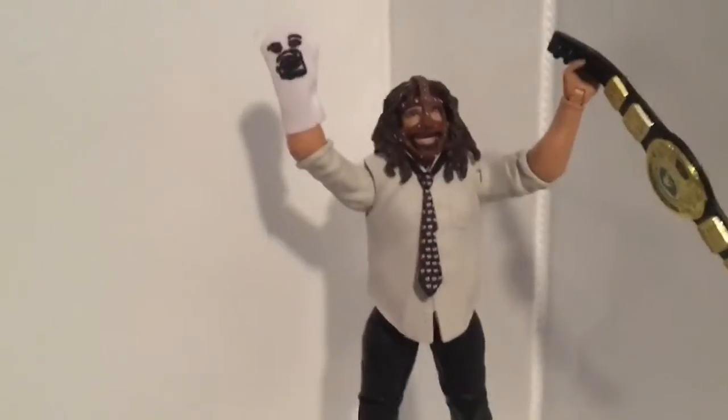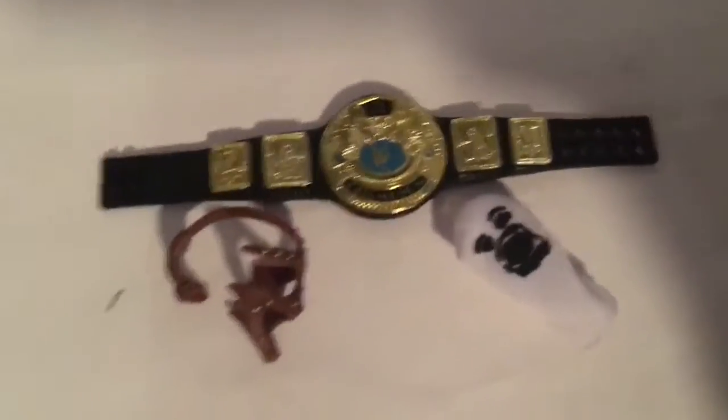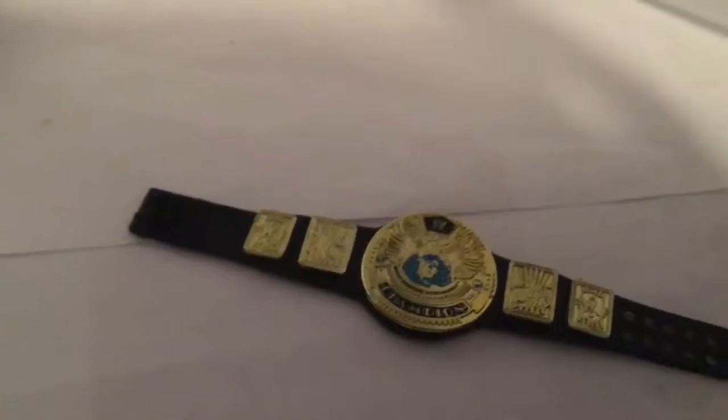Let's get a closer look at the accessories. He comes with three accessories: first is the World Heavyweight Championship, which also came with the Mr. McMahon WWE Network Spotlight figure. Then he comes with Mr. Socko, which is pretty cool — you just slide it right over his hand like that. Looks good, pretty detailed.